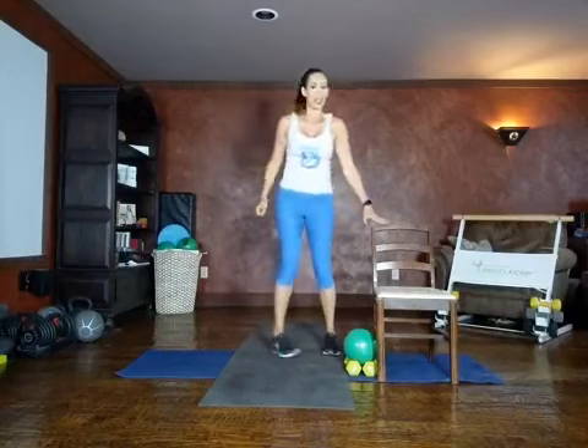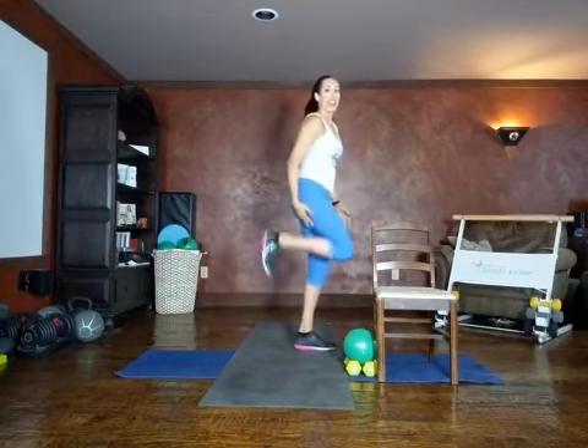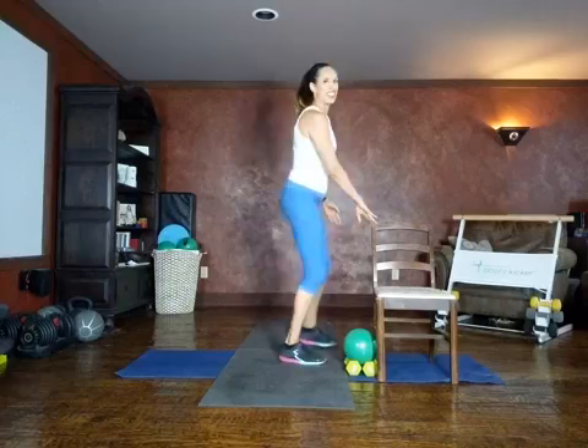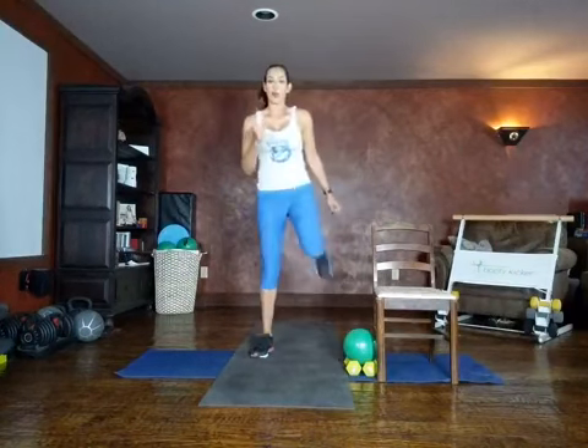Next movement: butt kicks. We're kicking a flexed foot, engaging the back of our leg using our hamstring muscle. Squeeze. We're using the chair for balance, or without the chair. Pump those arms.